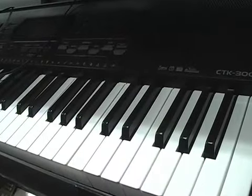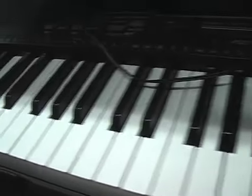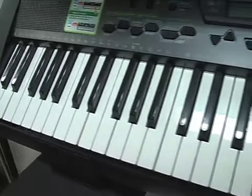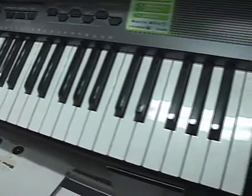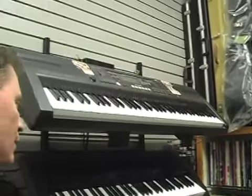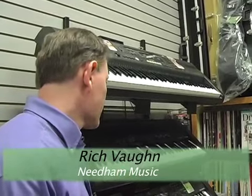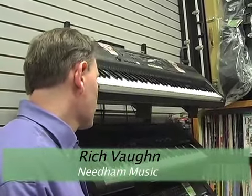These look like small pianos — keyboards for beginning students. A teacher will recommend a keyboard with what's called touch sensitivity, which means you can play soft or loud depending on how hard you hit the keys. A beginner could start out on a keyboard like this for a year or more.